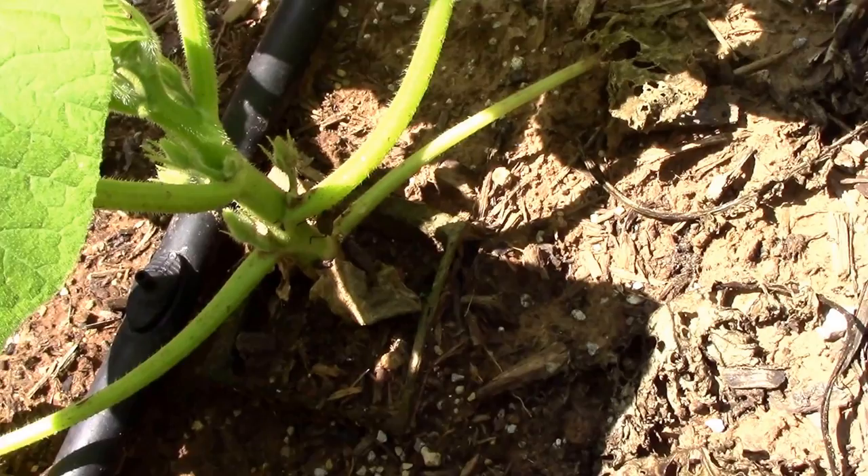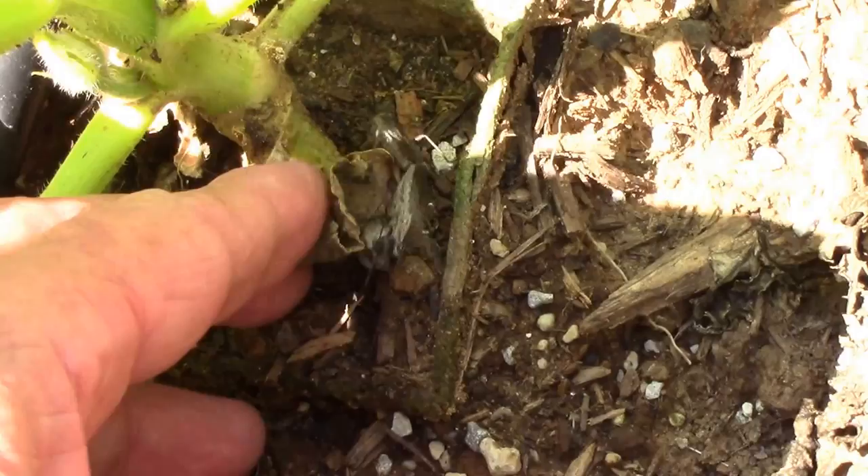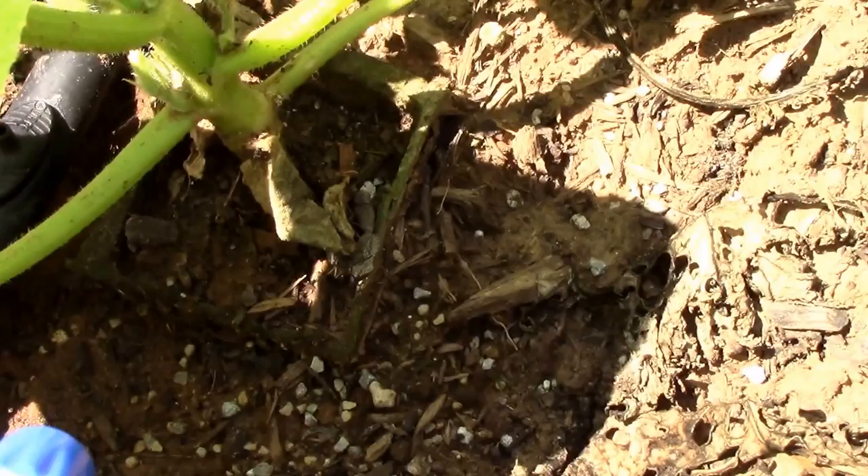Right down at the base of this pumpkin, we've got several squash bugs. There were two mating and one just above them. There are the two that are mating — I'd like to interrupt that rudely. So I'm going to squirt them down and see what happens. I set the bottle to a mist-type spray so it'll cover them better.